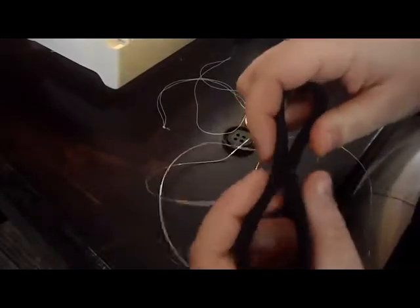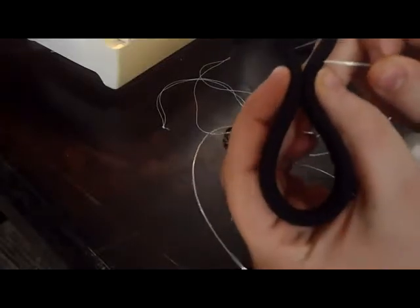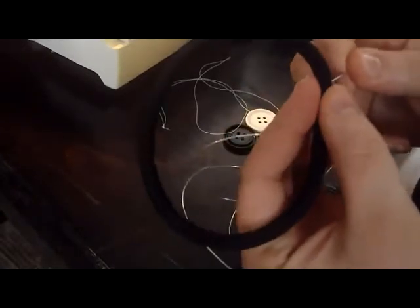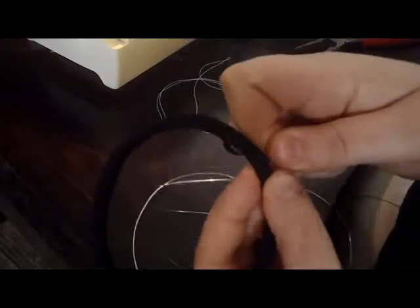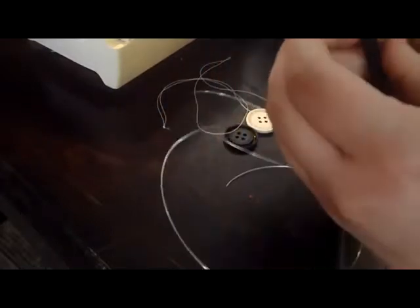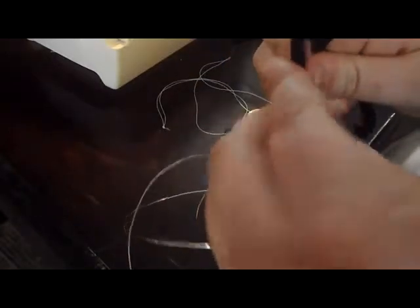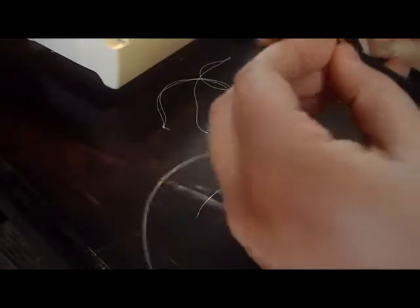We're going to take this and fold it right in the middle, and then we're going to poke our wire through it. You want to try and do this carefully — you don't want to bend your wire too much — but you want to poke it through both sides. Try to do this without bending it, because that will make it weaker.